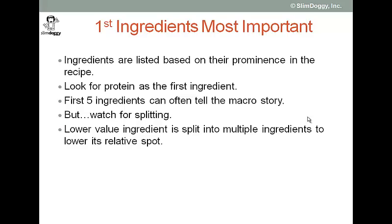In a nutshell, ingredient splitting means that a lower value ingredient is split into multiple components or multiple ingredients. And by doing that, you can potentially lower its relative spot in the list. And by lowering its relative spot in the list, you may also increase the relative spot of a perceived higher quality ingredient.